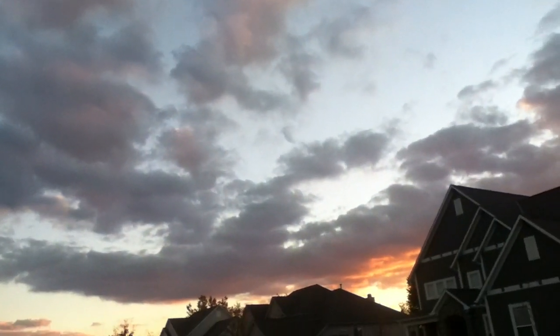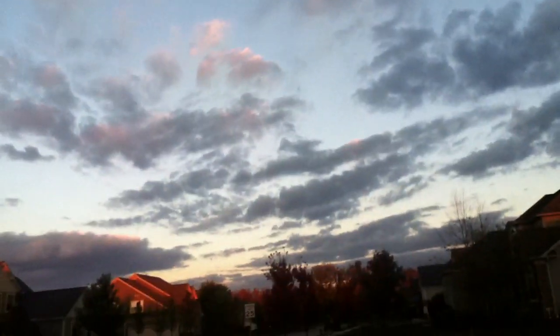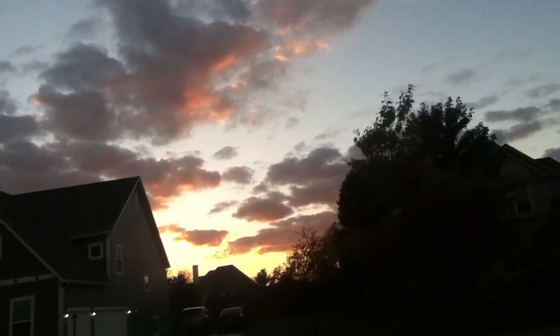Some of you guys might be wondering why I'm bothering to make this video — it's because I'm just bored. So I decided to make this little video. It's actually a little late, about 6:30 in the evening, 6:30 p.m., and it's partly cloudy right now. You guys can see the sky. The sun's over there — it's sunset right now. It's pretty gorgeous, isn't it?